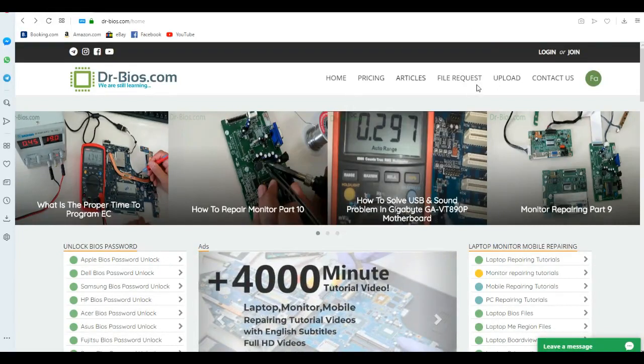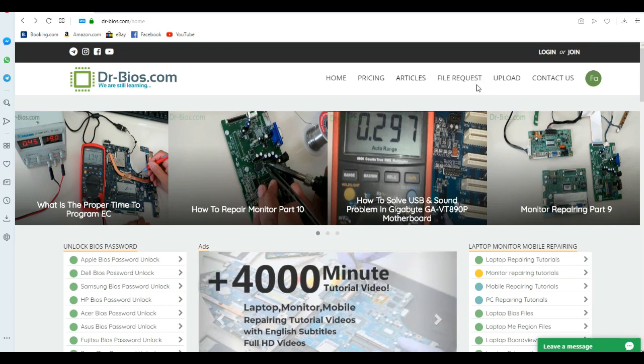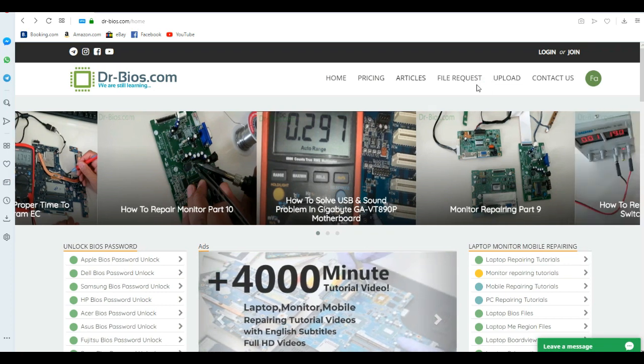Hello everyone, this is Manila Makhour from DrRails.com. As you might have noticed, we have applied some changes in the login section for raising account security. In this video I'm going to show you what it is and how to log into the website easily.